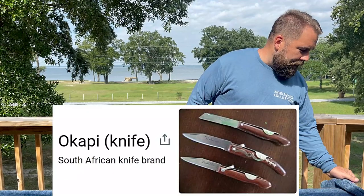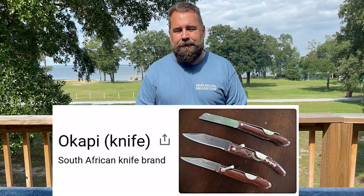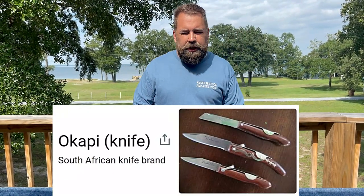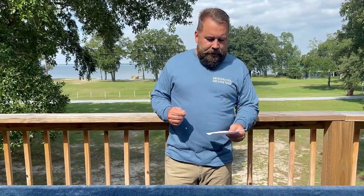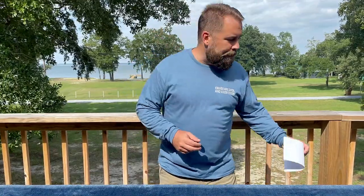Today I have a pocket knife for you that I think might be interesting. I hope you'll enjoy this. It's an Okapi. Have you ever heard of an Okapi knife? I hope there's no Chinese copies of an Okapi, but I doubt there will be. This is a South African brand knife and I'm going to tell you a little bit about it.